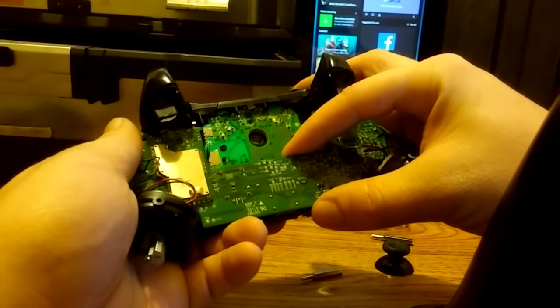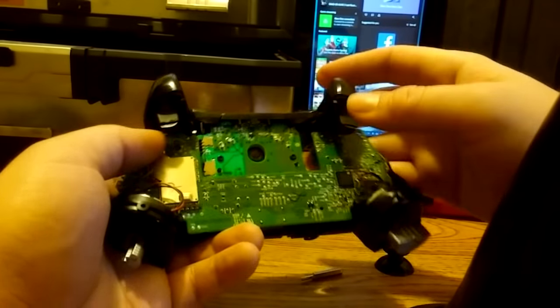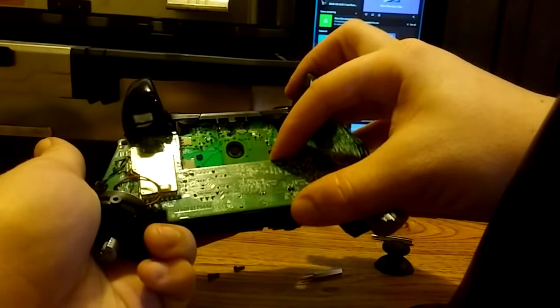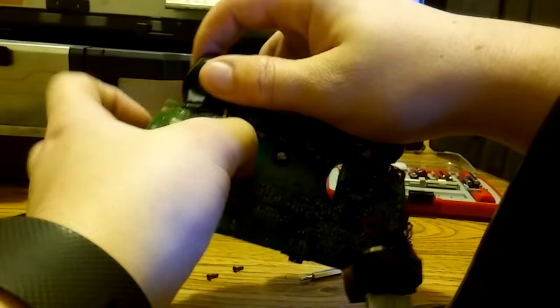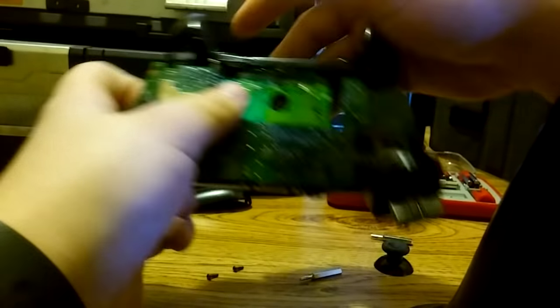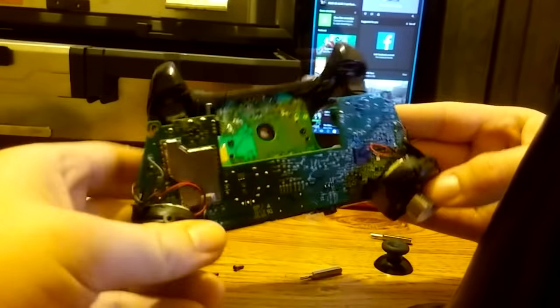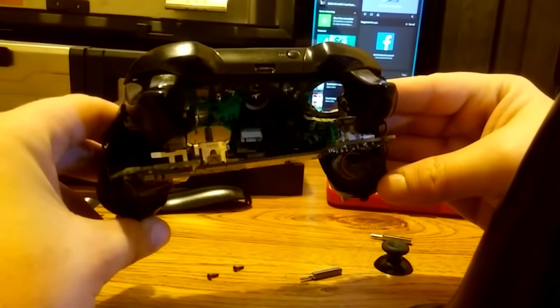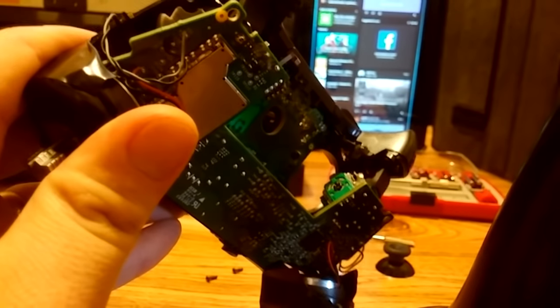Make sure you don't apply too much pressure — wiggle it back and forth and pop that board up. Once you get it loose, you're going to see it moving around. Just grab the board and tilt it forward, using the two triggers to hold the board propped up inside the controller. As you can see right now, I've got the board propped up and I actually have access down to these joystick modules.